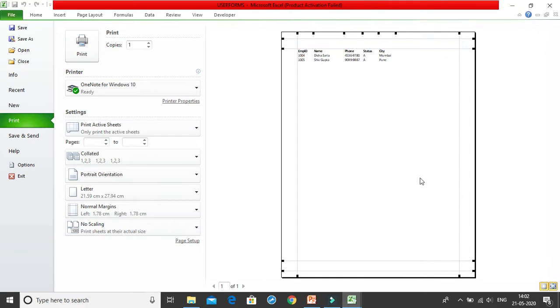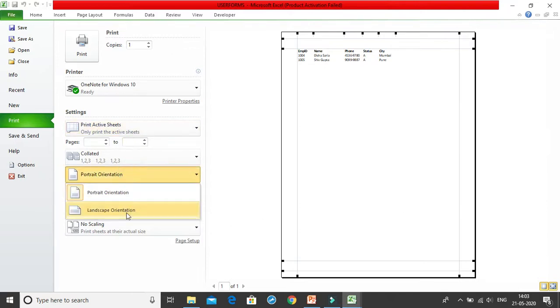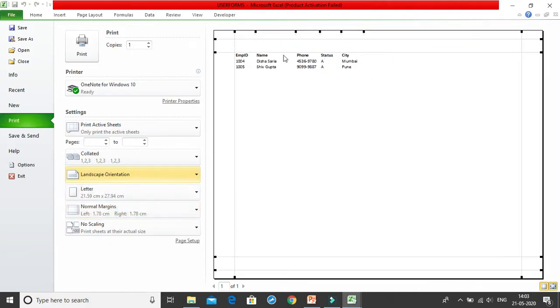This is the print preview. Click on this button in the bottom right — that small button is the margins button. Just click on it and you have the margins. You can decrease or increase the margins if you want to. You can also change this to landscape mode.